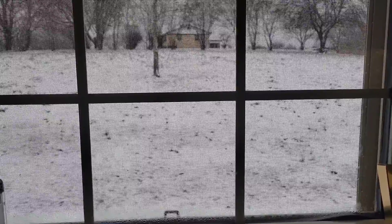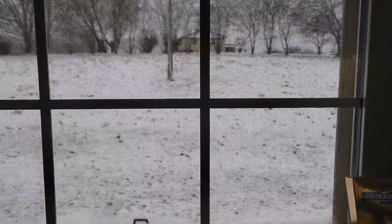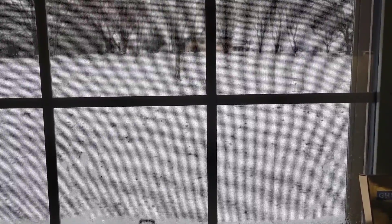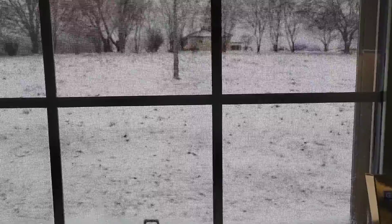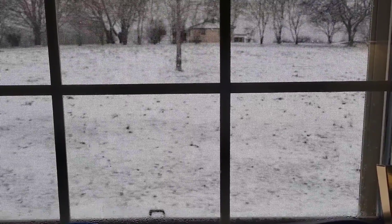Welcome back friends to Happy Heart Homemaking. I'm Heather and I was going to show you what we got overnight. It has been wild and crazy in Tennessee as far as weather goes. So now we have some snow after a bunch of thunderstorms.